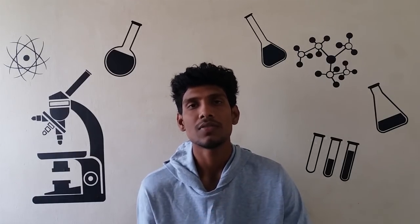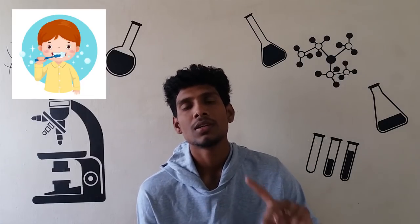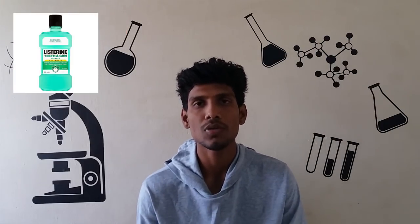How to protect your teeth: 1. Food - daily, morning and night. 2. Soft drinks - try to avoid. 3. Anti-bacterial mouthwash.